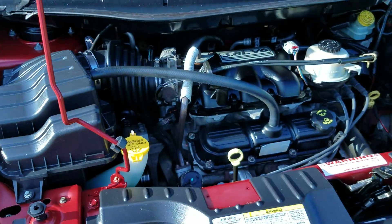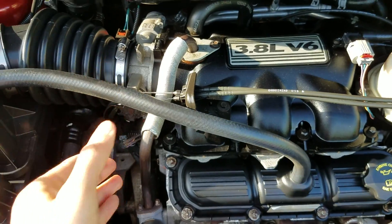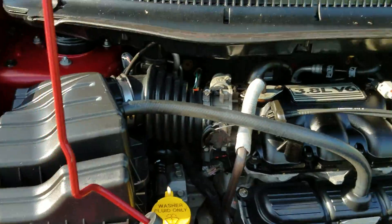Let's pop the hood so you can listen to it run. Underneath the hood it has a 3.8 V6 — very clean. Engine sounds great, still sounds very strong. No signs of any leaks, no smoke coming up through here, nothing like that.